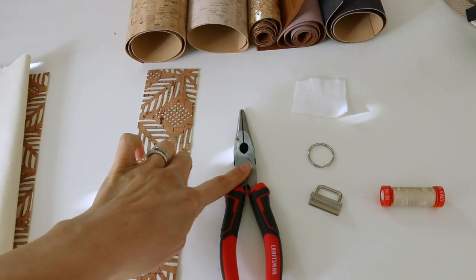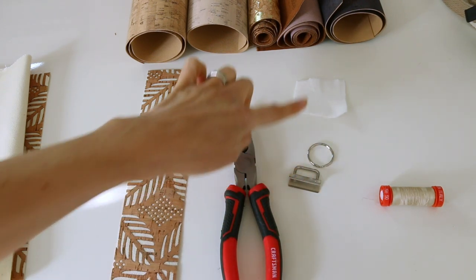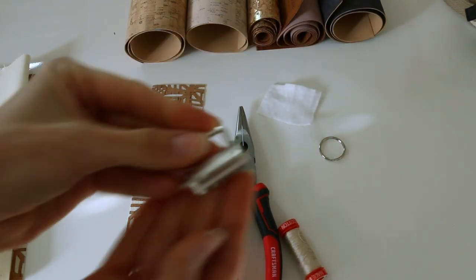You need your cork. You need some needle nose pliers. You need your key fob hardware, a scrap piece of batting, and then some coordinating thread.